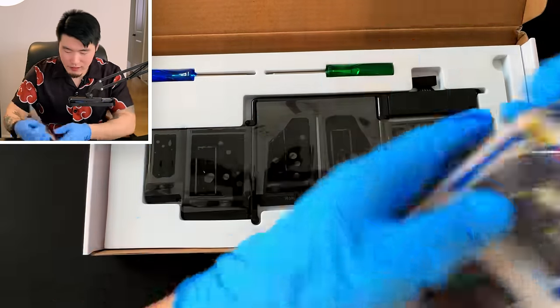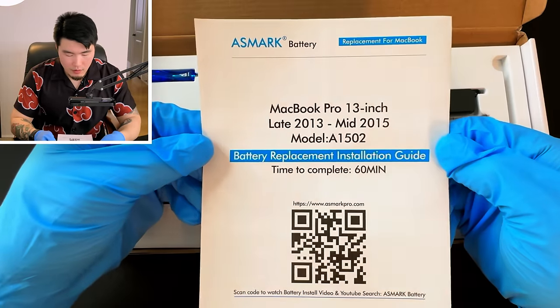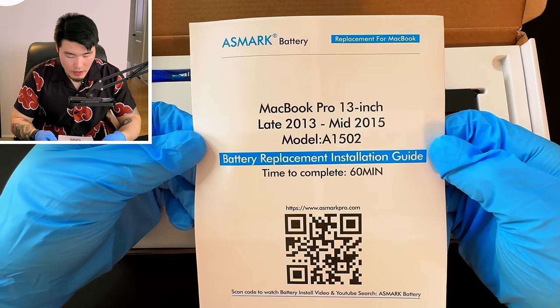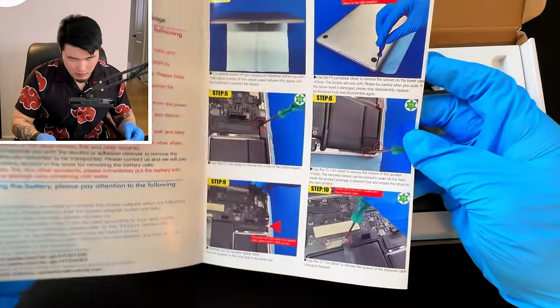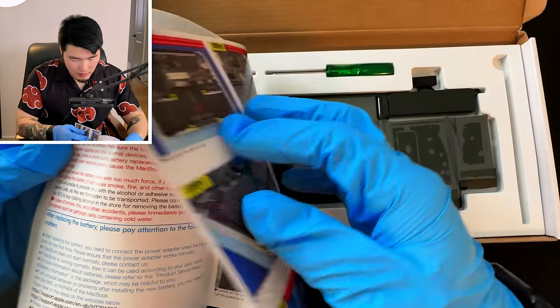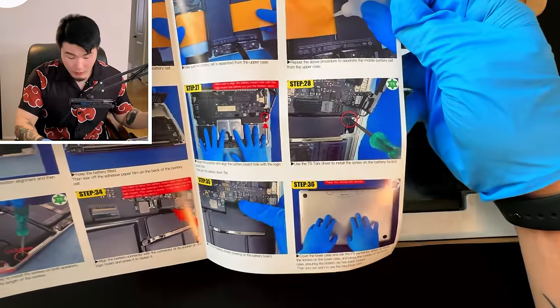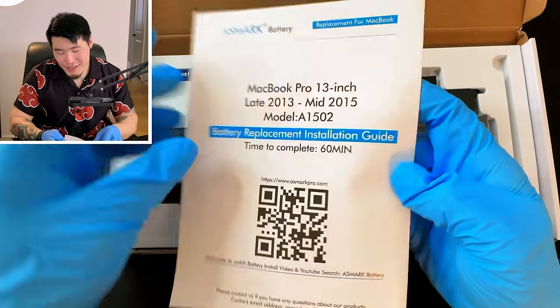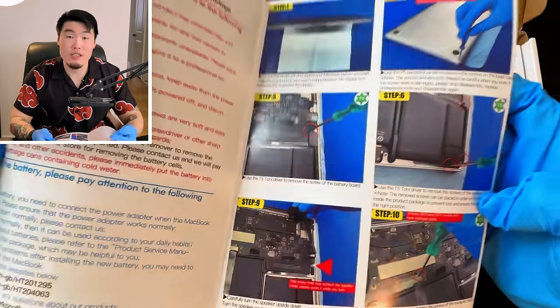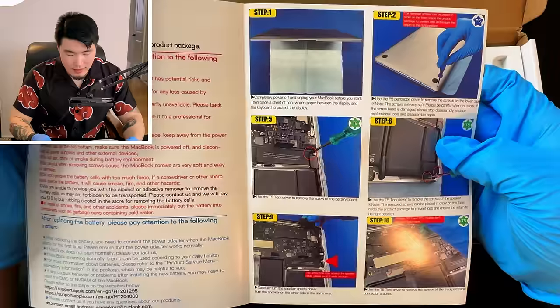Let's take a look at the instructions. MacBook Pro 13-inch, late 2013 to mid 2015, Model A1502, time to complete: 60 minutes — which I feel is very optimistic. This page has six steps, but there's more on this page and more in the back. In total we have 36 steps. This might take a while, but I've put together a lot of IKEA furniture so I'm going to treat this like a really fancy high-tech IKEA coffee table.